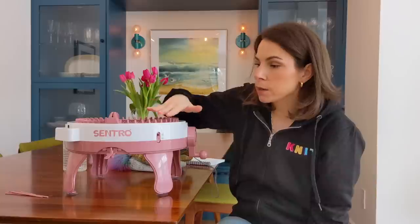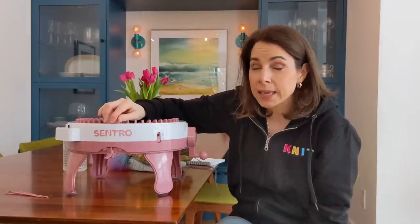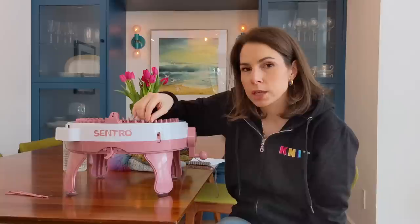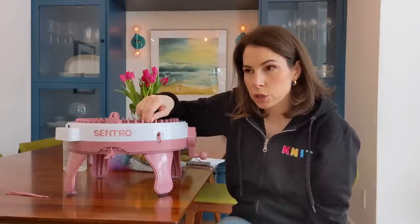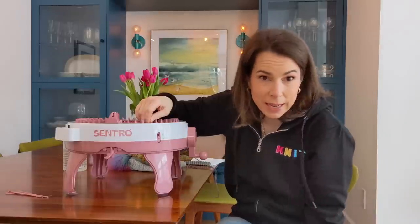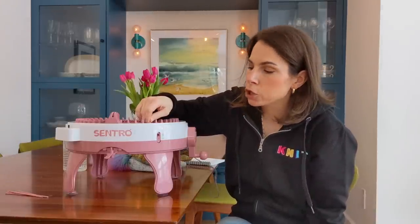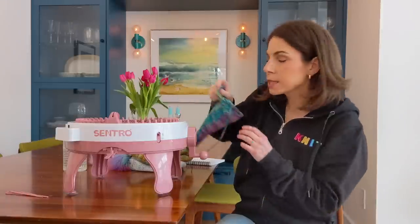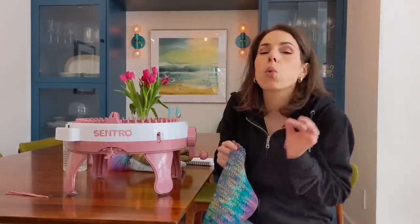They recommend worsted weight yarn and I've also tried DK successfully. The gauge where I've had the most success is 16 stitches in 4 inches — that's 4 stitches per inch. A standard worsted weight hand knitting gauge would be 5 stitches per inch, and standard DK would be 5.5 stitches per inch. So regardless of the yarn weight you're using, in my experience this machine gives you 4 stitches per inch, which means it's quite loose. I haven't tried bulky yarn like our pure wash chunky.